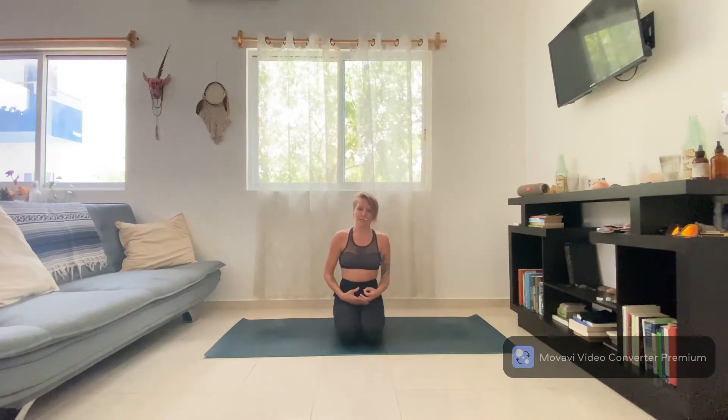Welcome to video one of your three-part vinyasa series. This video is going to go over the basics of a vinyasa sequence. We're going to start to link our own individual breath with movement and get the basics of this moving meditation down. Remember, this is a three-part series, so come back to this video whenever you need to.